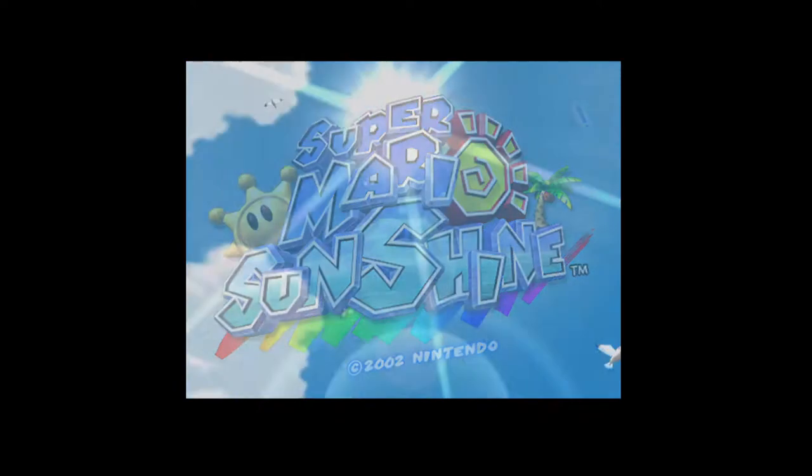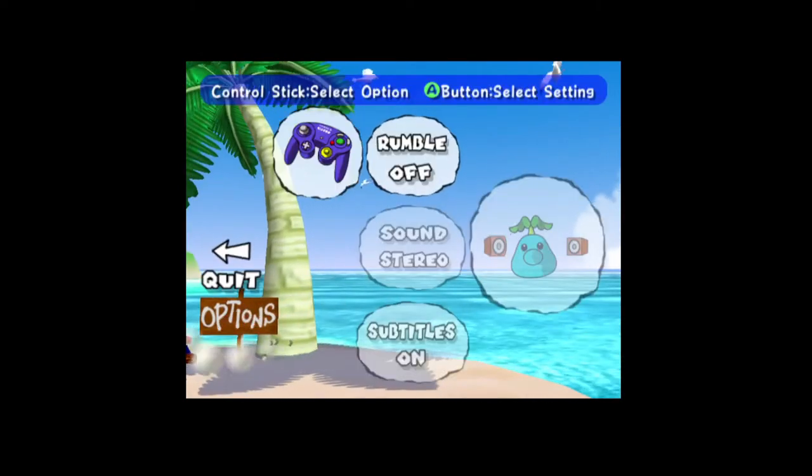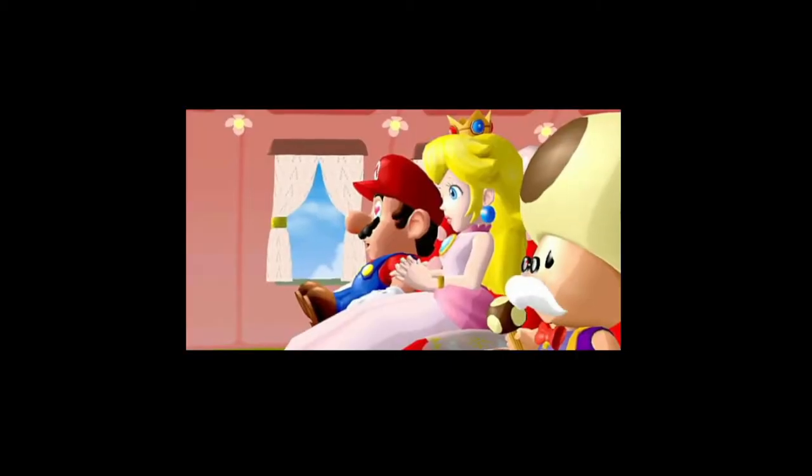Hello everybody! Thank you for joining me on my new channel here. I've been playing Mario Sunshine 64 — never really got a chance to play it as a kid, never had a GameCube, although I wish I did. A lot of people say it's really fun and really cool, so I guess we're gonna give it a try.